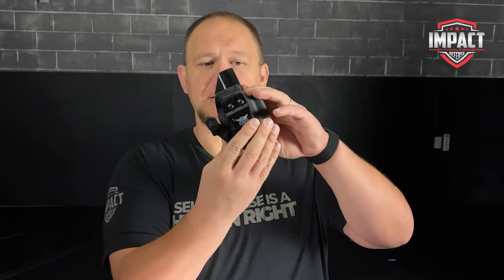You adjust the retention of the holster very simply with this screw right here, whether you have the concealment claw or not. The clip is also very easily adjusted — you can adjust it for a higher or lower ride height. You can also adjust for the cant by offsetting the screws this way or that way, and that way you can adjust the cant in either direction to make it more comfortable for you.